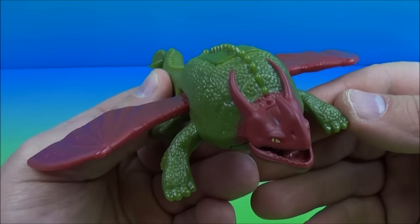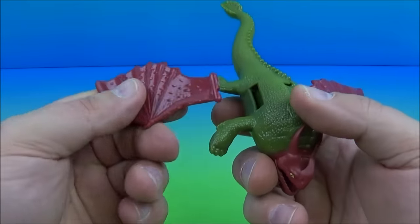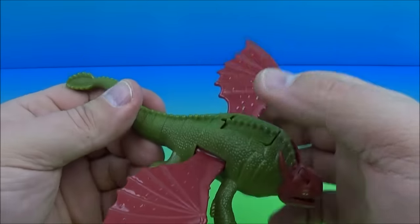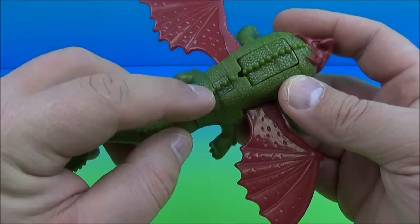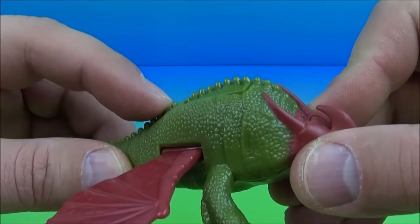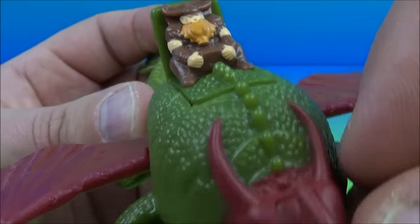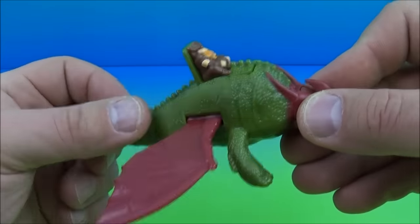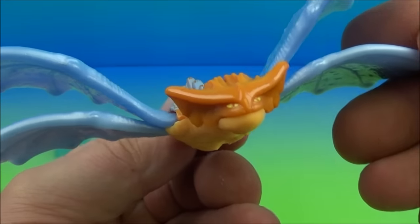Next up we have Skull Crusher. He comes in three pieces with the wings separate — you just tab them in, piece of cake. The gimmick is you push this little button and his rider pops up. I forget his name but he looks like a fat little dude riding on the back of the dragon. Push it back down, push the button again, he pops up. That's kind of cool — I like this one.